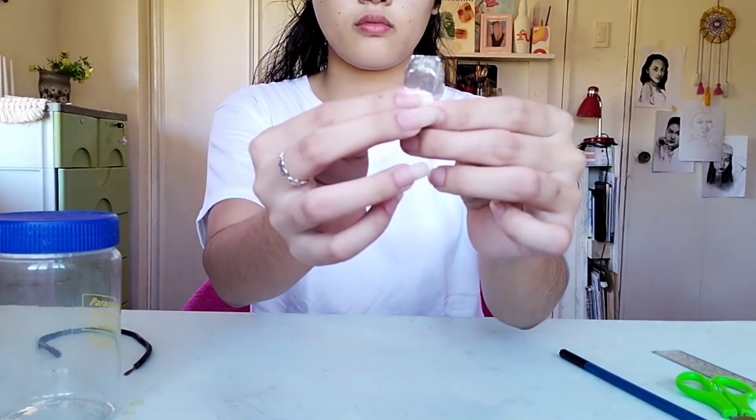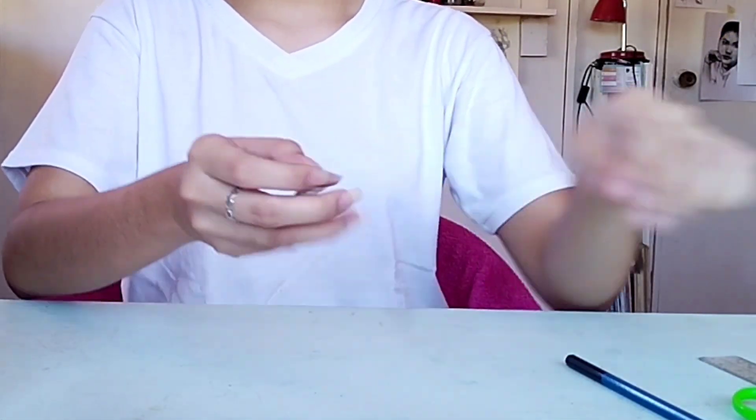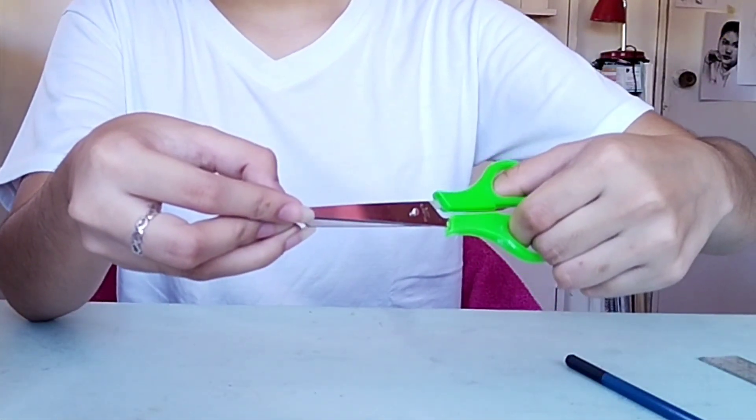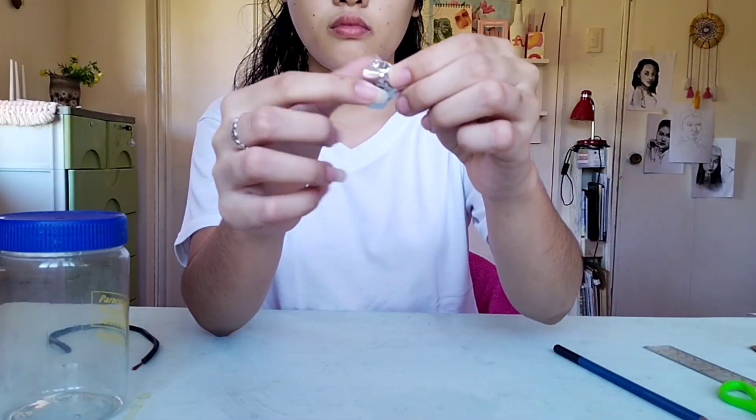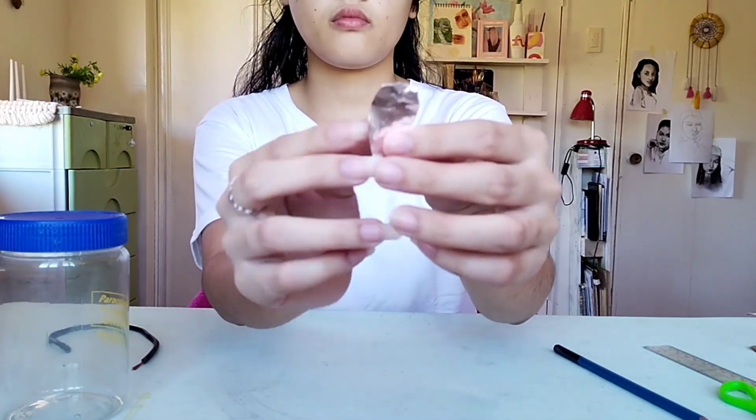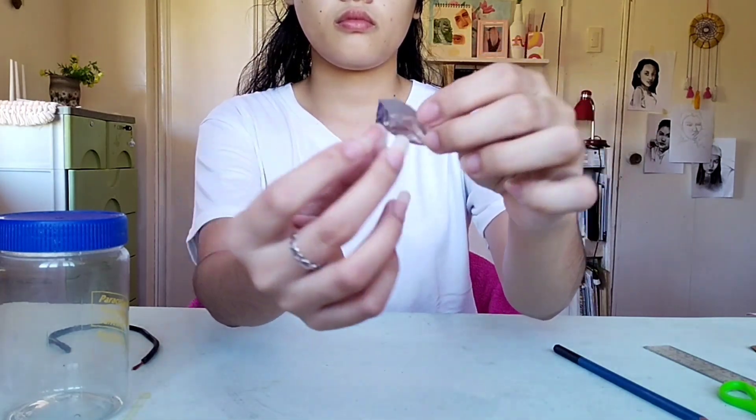Create a hole on top of the metal leaves — make sure to punch it on both sides, just like this. Then set aside for a while.